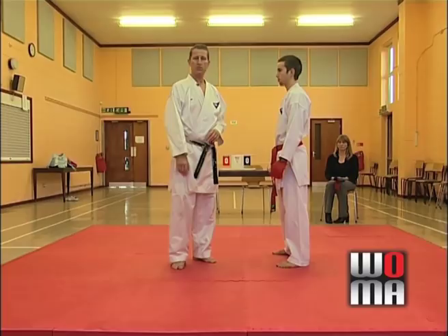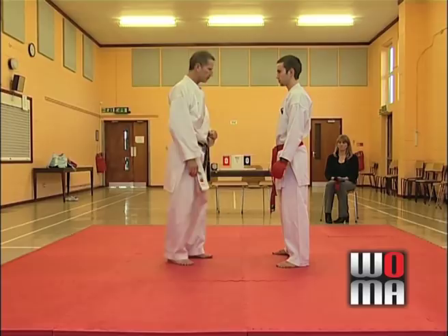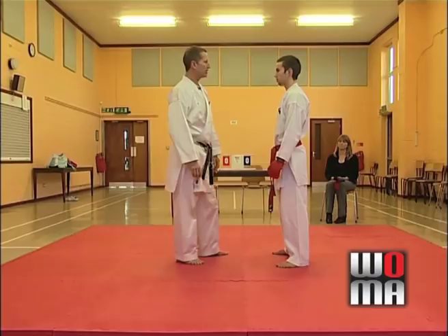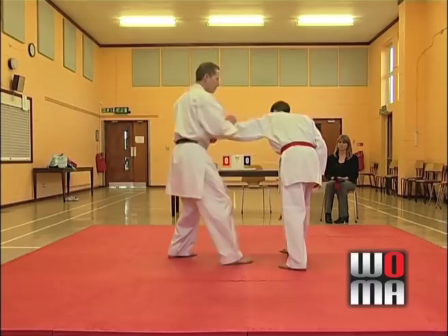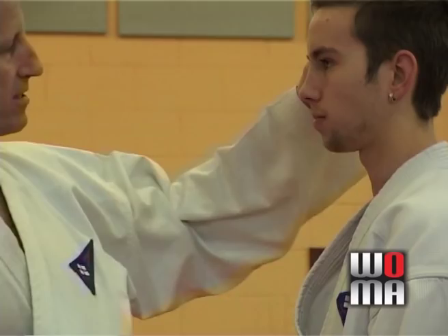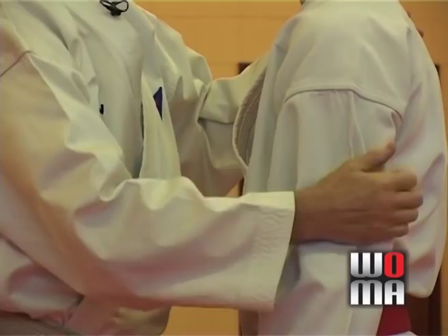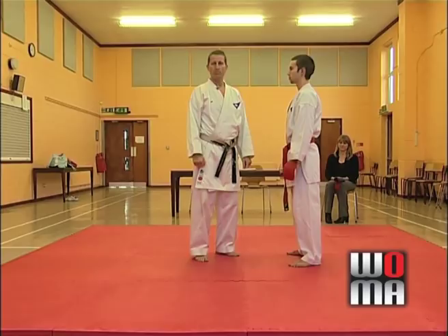No kicks to the groin. No stamp kick to the knee. No attacking the thighs. You're not allowed to stamp on the person's foot or toes. You're not allowed to open hand attack or touch the throat in any way whatsoever. No open hand techniques to the face are allowed — obvious reasons there from a safety point of view. You're not allowed to grab the person and put them into an arm lock or wrist lock — no points for that. You're not allowed to knee them, elbow them, pull their ears, hair, or pinch. You're not allowed to grab them around the neck and punch them either. It doesn't really leave a lot.